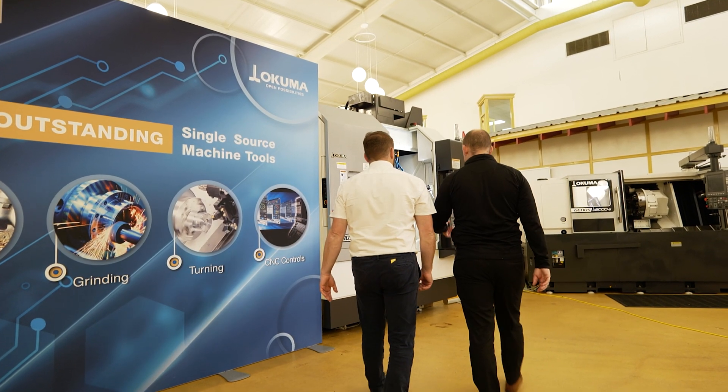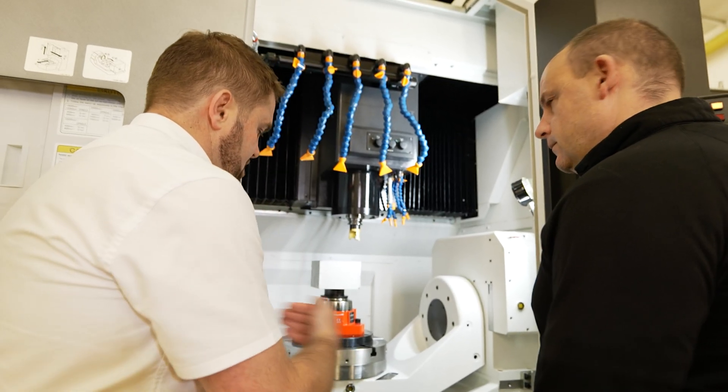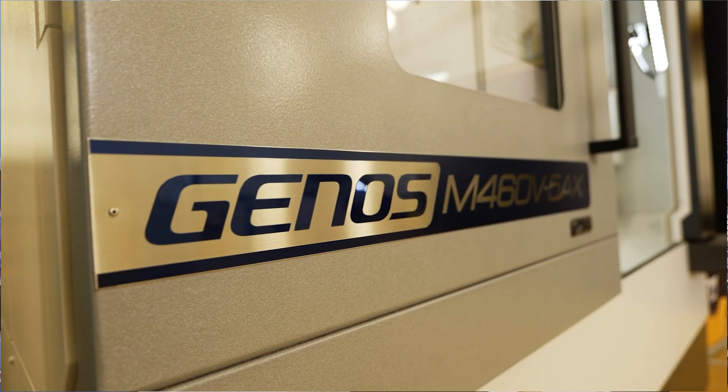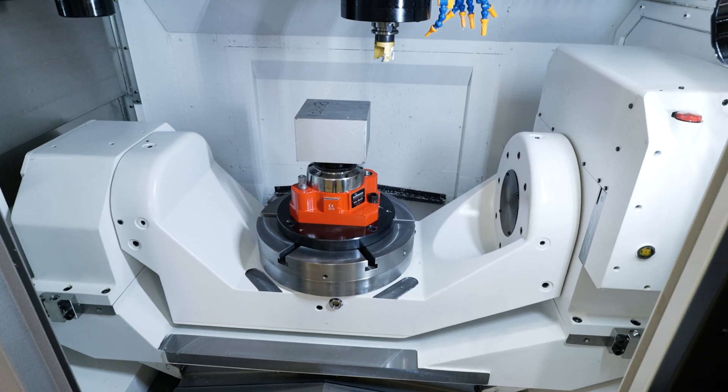So what do you know about the Akuma Genos range, and in particular this model, the M460V 5-axis machine? Well, in this video you're not only going to learn about the detail, you're also going to see it in action.